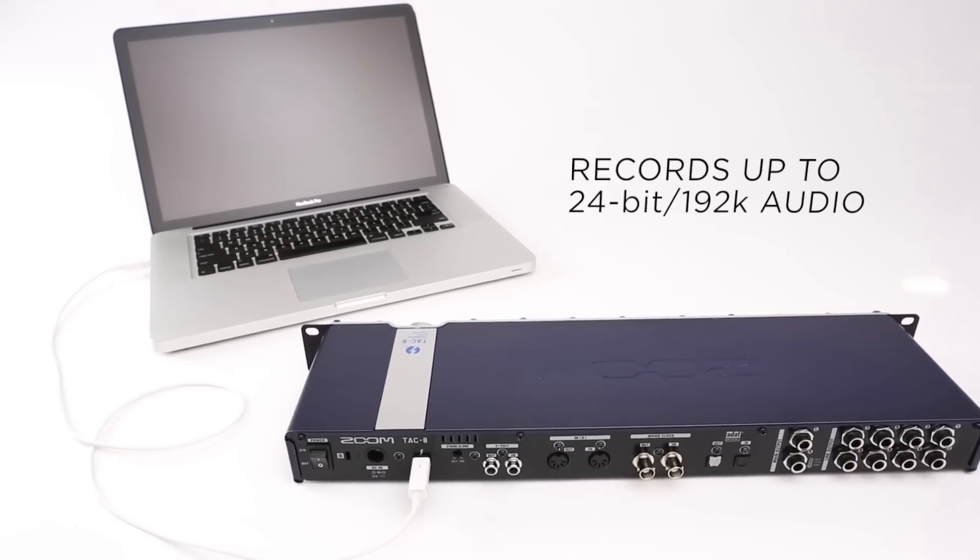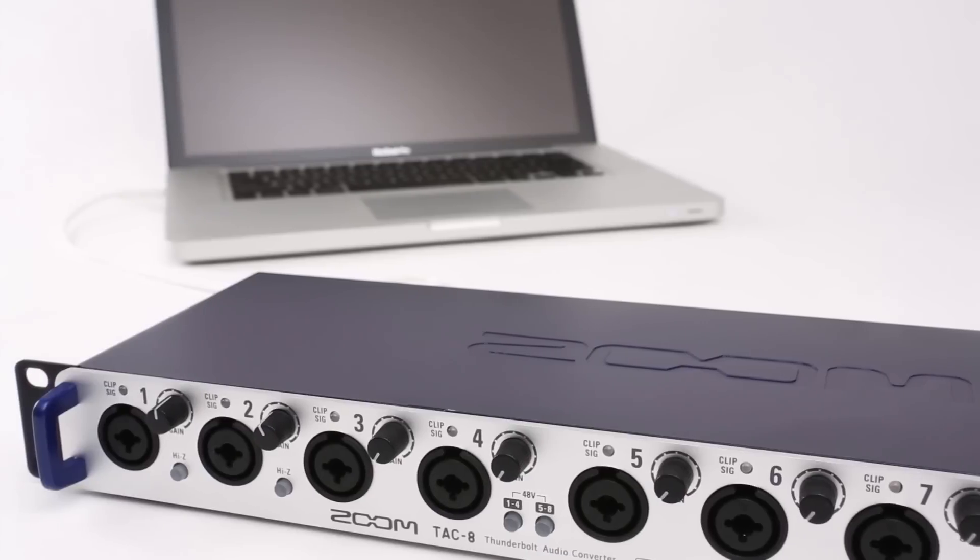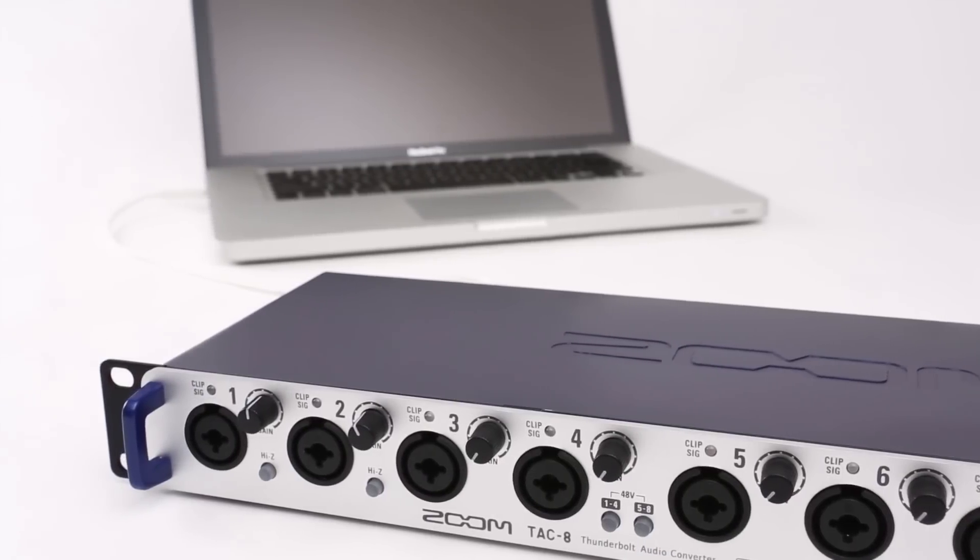With support for high definition 24-bit 192k audio and Thunderbolt speed, you will record with the highest quality available.